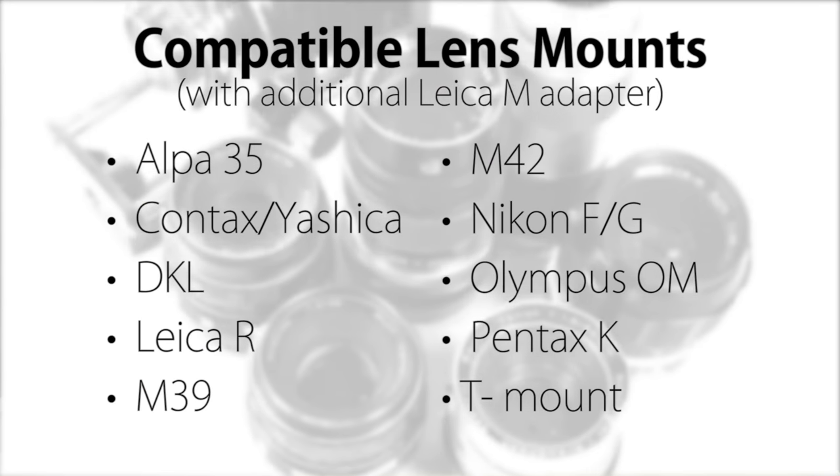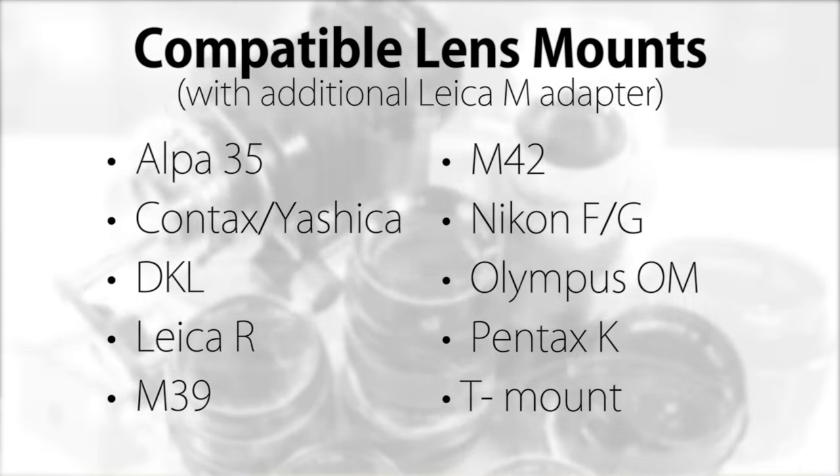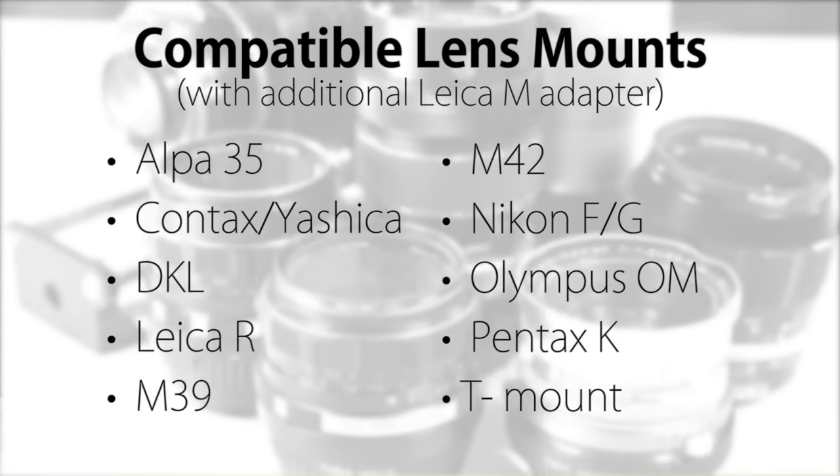Here's a list of the many lens adapter choices you can attach to the Pronto's Leica M lens mount, which will give you even more flexibility when using the Pronto.